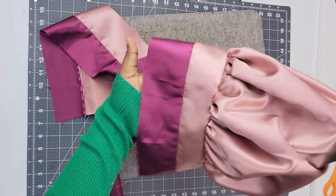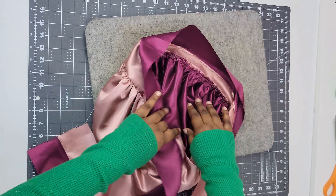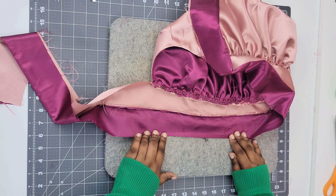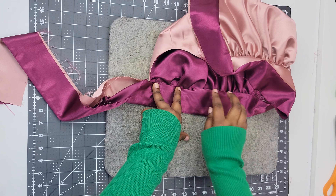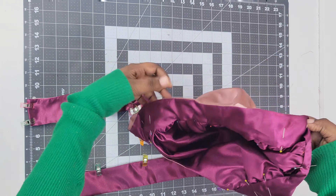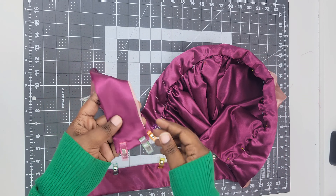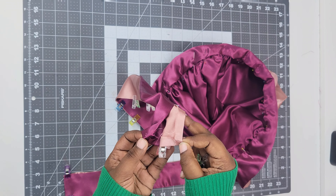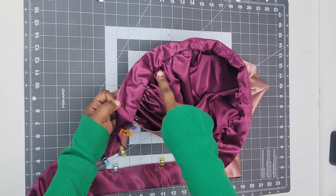Once you sew on the first half of the band, it looks really nice, but you can see on the inside all those raw edges — so we're going to fix that. Take your outer band piece and fold it in a quarter of an inch, then fold it over and cover that raw edge on the inside. Pin it down, and once it's pinned, go ahead and do a topstitch around the entirety of that band. Fold the sides of the straps inward about a quarter of an inch on each side, and fold in on the bottom as well, so there won't be any raw edges on that band at all.